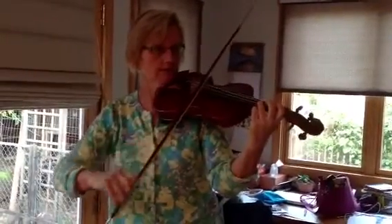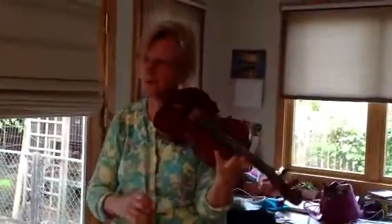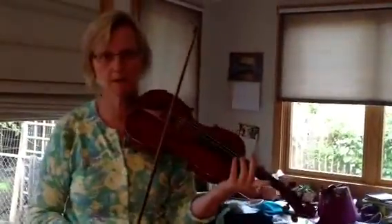We don't want to do this, because we lose our rhythm. So we were talking about a couple of different things we can do.